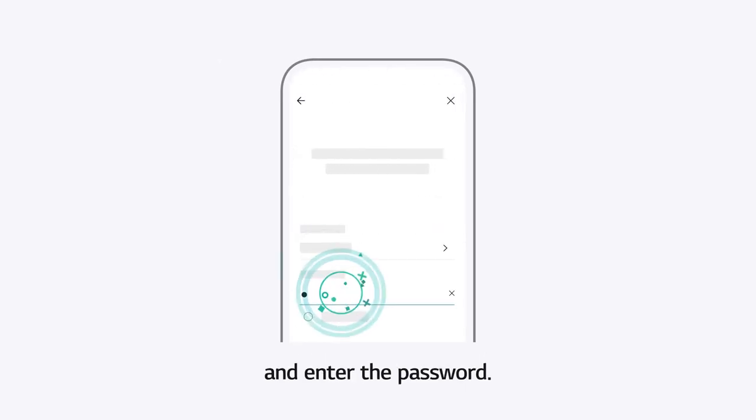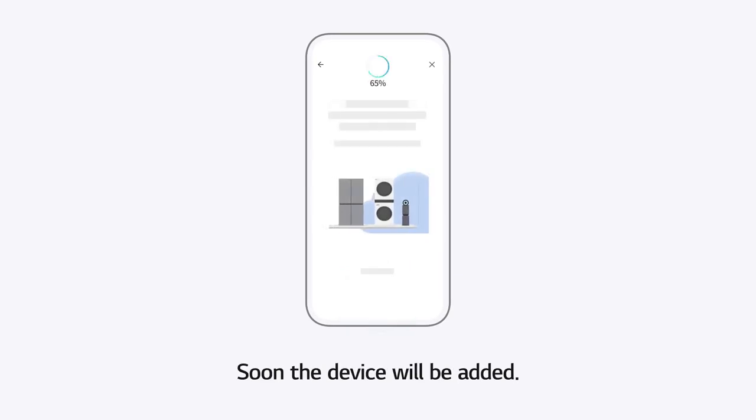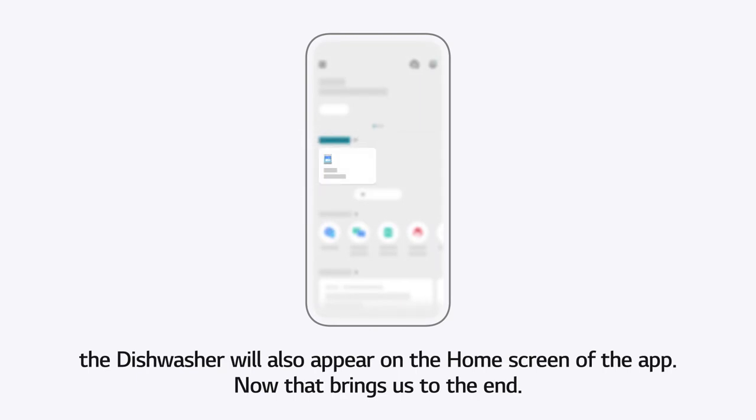And enter the password. Soon, the device will be added. You can see the added product card shortly, and once you tap Go to Home, the dishwasher will also appear on the Home screen of the app. Now that brings us to the end.